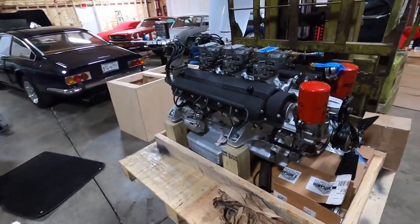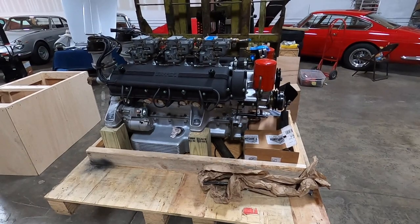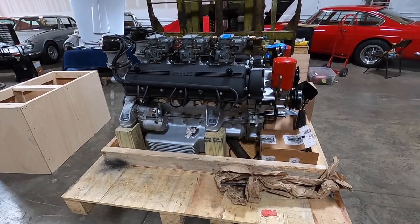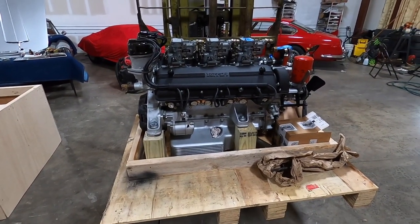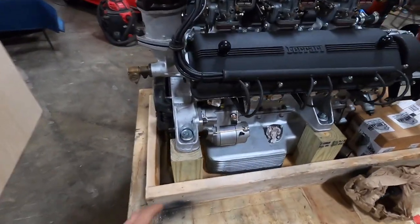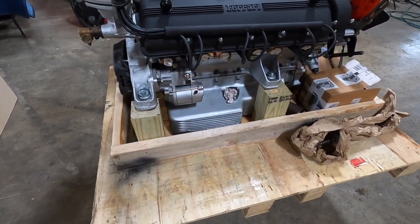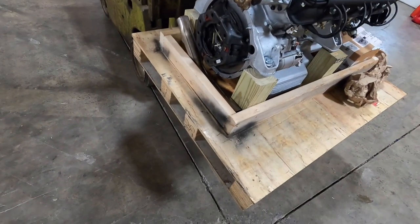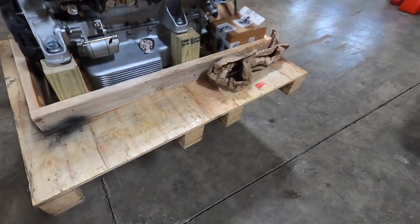Now I have to figure out shipping — I haven't shipped an engine in a while. If anybody out there has suggestions or a recommended freight company in the New York area, feel free to comment or reach out. I've been spending the last few days building this box. I lag bolted the four engine mounts into the frame, so it's pretty secure — it's not going anywhere. The owner just has to unscrew the bottom and the cap lifts right off.